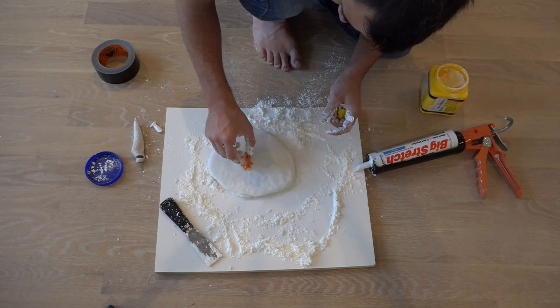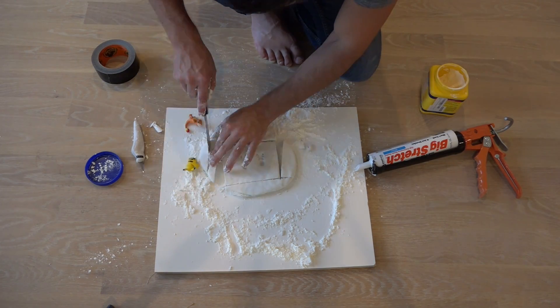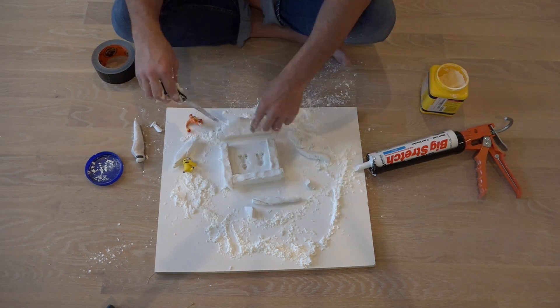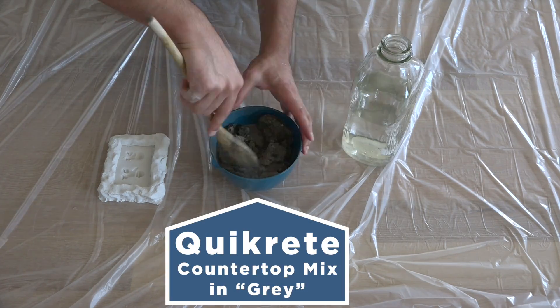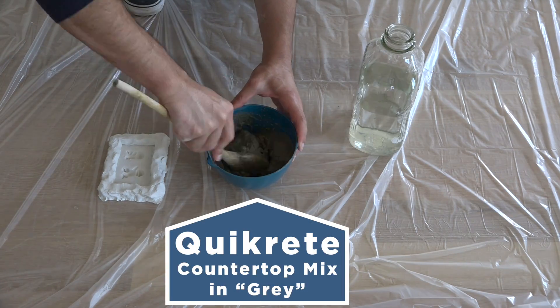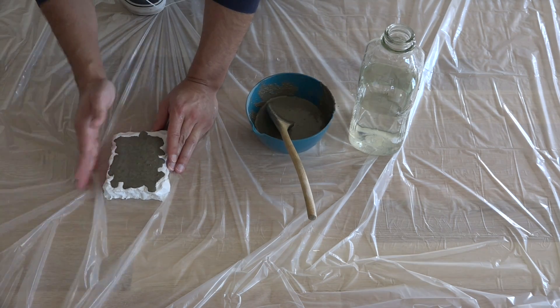I have some small plastic toys that I'm just going to push right into the surface of the mold. I'm going to mix and pour some Kwikrete countertop mix into the mold, but you could experiment with other materials like resin.